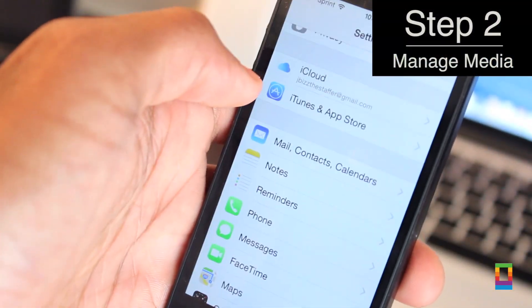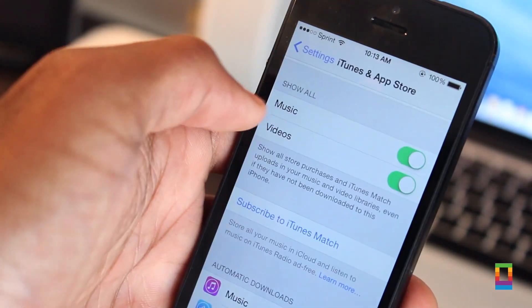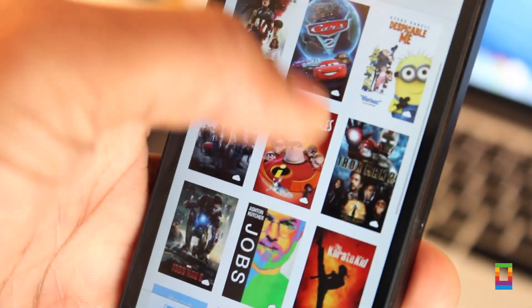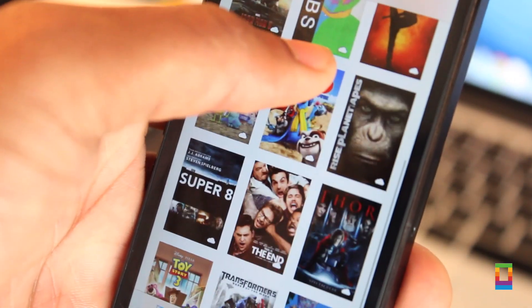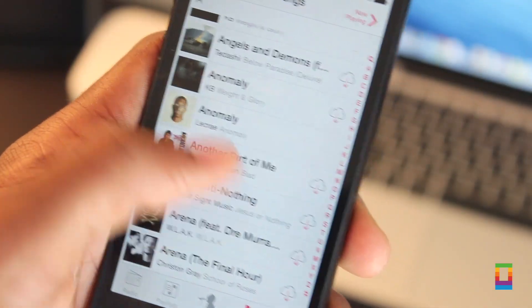Step 2: it's time to manage your media. By going into settings, you can turn show all music and videos to off. This way, you can see what's lingering around on your device and delete them too. Movies can really hog up your storage space, so when upgrading to your shiny new iPhone 6, don't let it start taking your storage from the get-go.